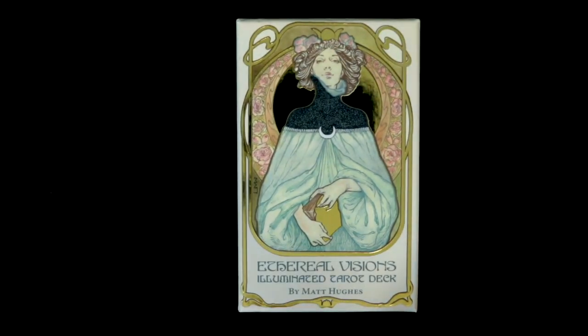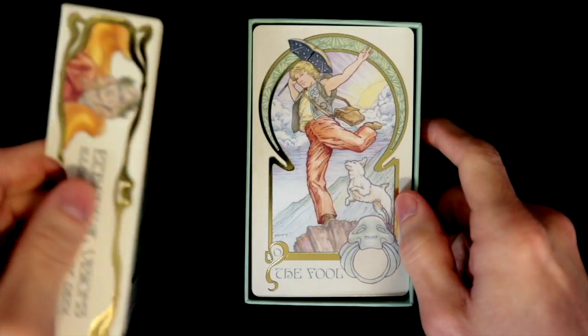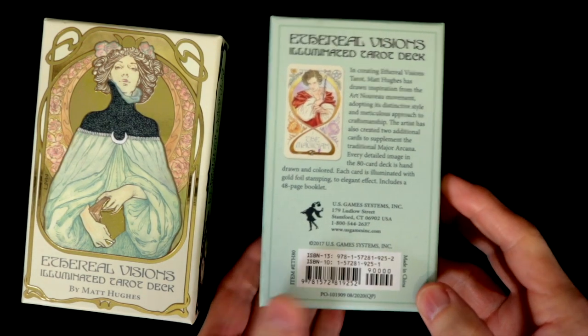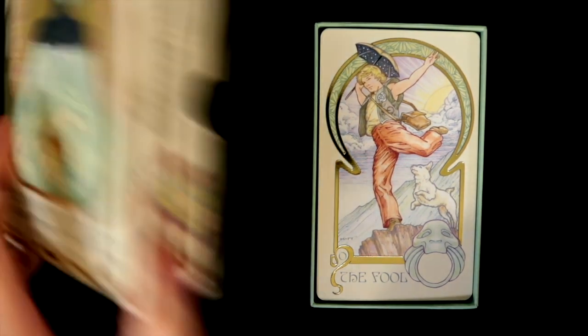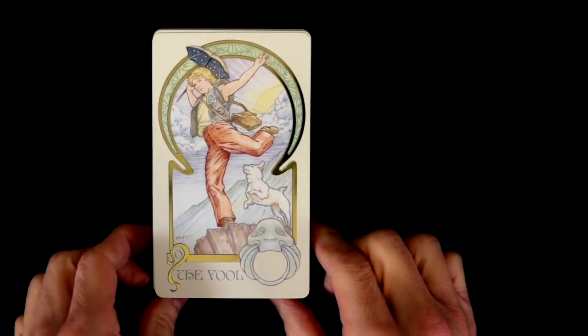I'm Tarot Orgel and this is the Ethereal Visions Illuminated Tarot Deck by Matt Hughes. This is a loaner — the wonderful Christina has given us a loaner deck to take a look at. I forgot to show you the back of the box — there it is. This is a nice little pastel-y, soft gold sort of highlight kind of deck and looks pretty cool. Let's do a quick mini review of what it looks like and how I like it.